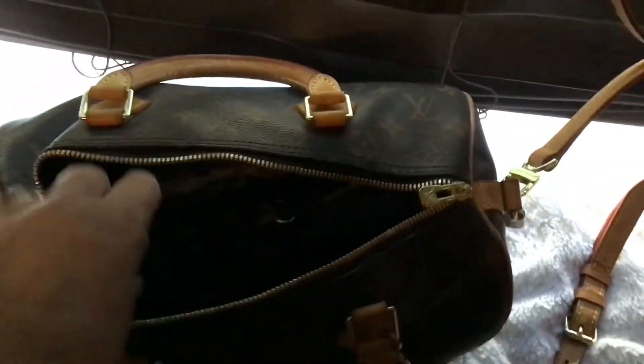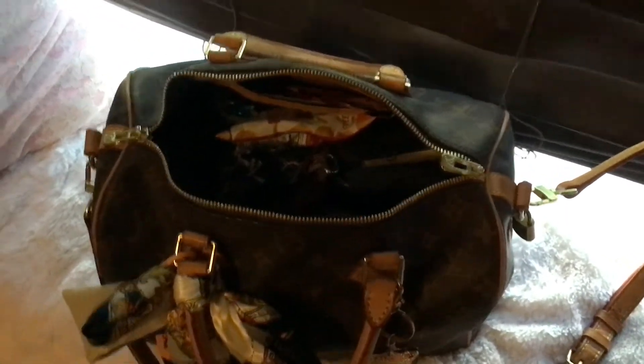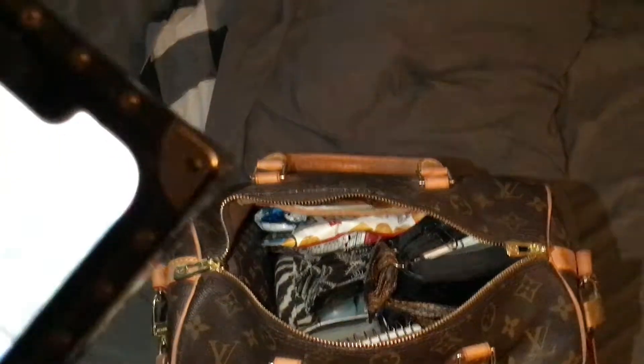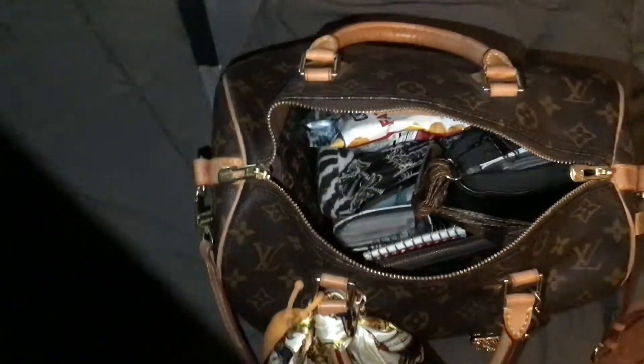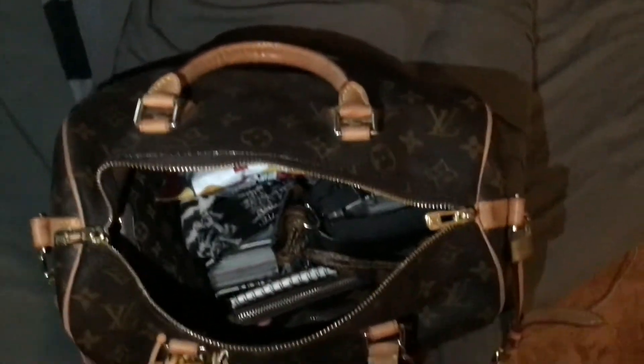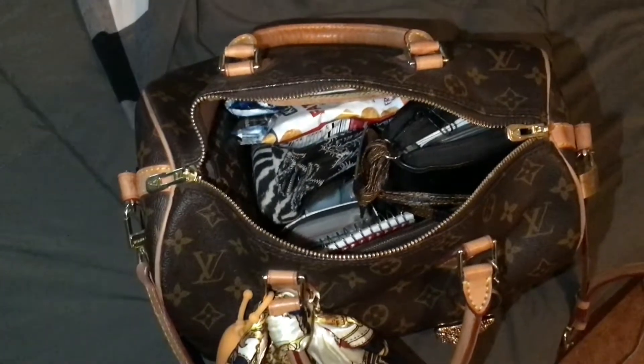Let me see if I can do this while I'm holding this — unzip this one, unzip this one. My lighting in here really sucks. Let me put it over on my bed to see if you can see, because everything's dark in here too. That doesn't help. Here's my flashlight so you can see — that's what the inside looks like.